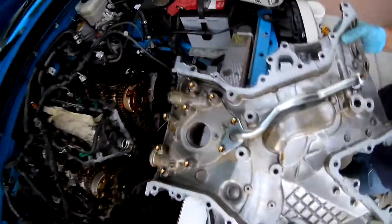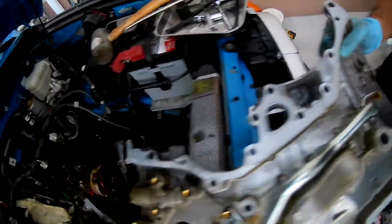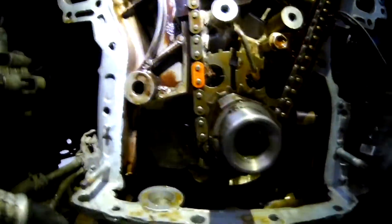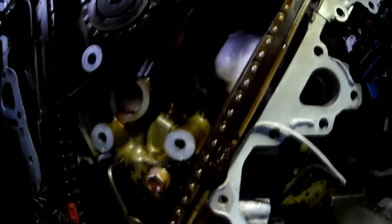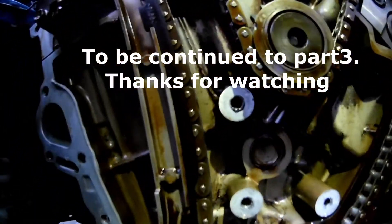And that's what it looks like — it doesn't look too bad. This will continue in part three.